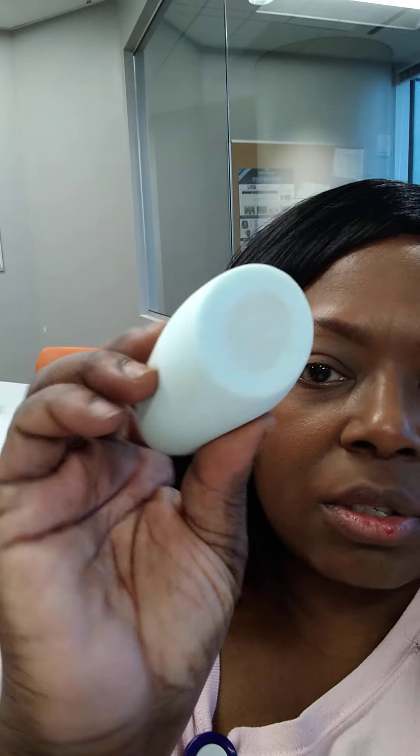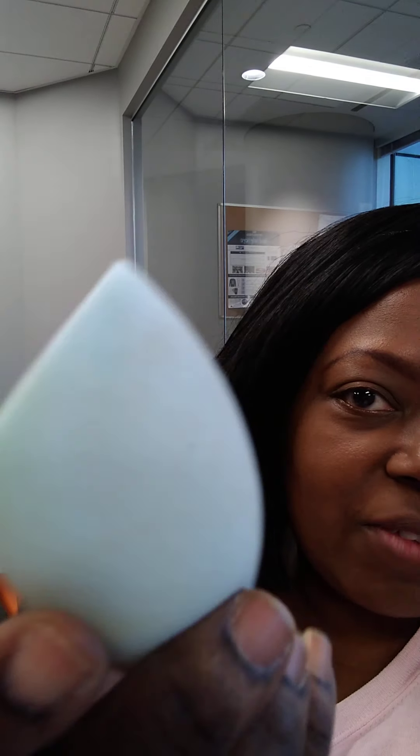In my opinion, this Espresso shade is actually very light for an espresso. I was saying before I got cut off in the other video that I really don't like wearing stick foundations because stick foundations, to me, give a very dewy finish, which I don't like.